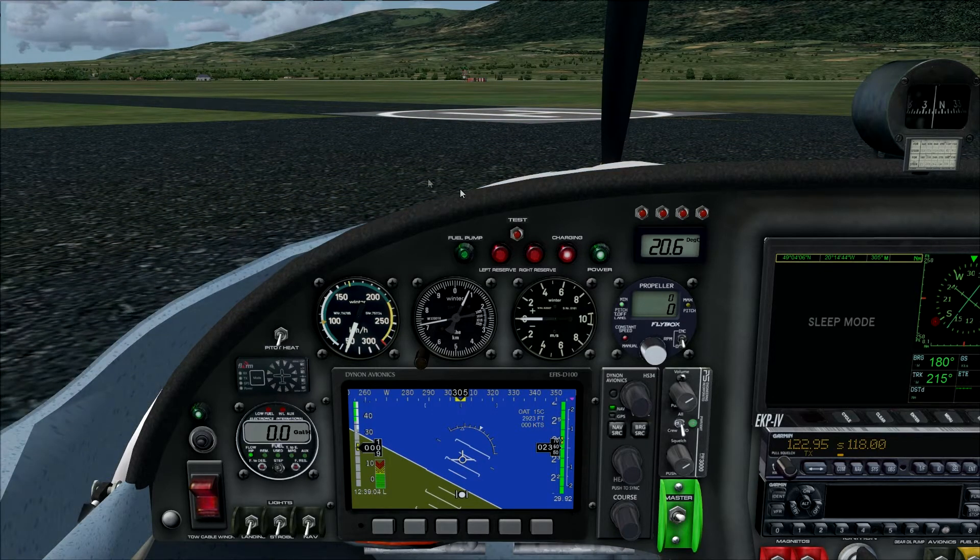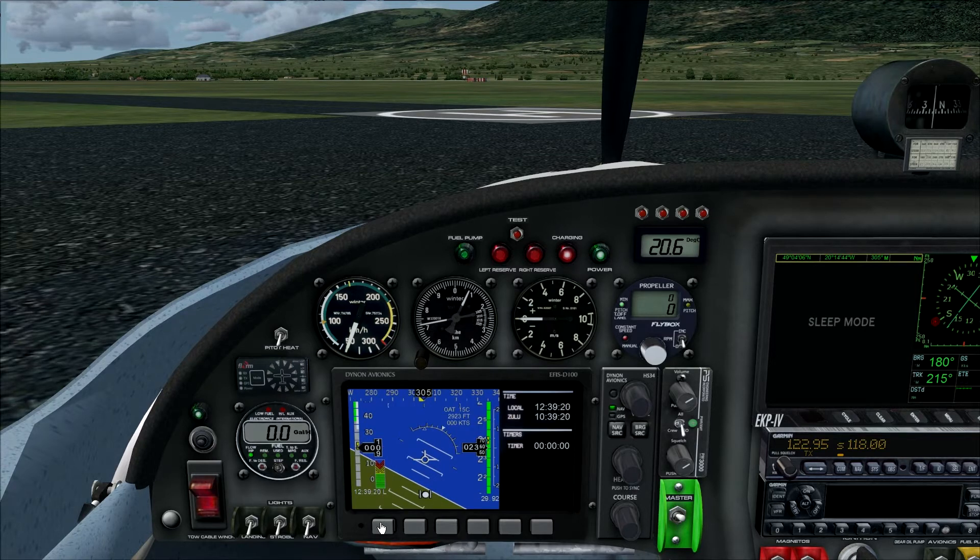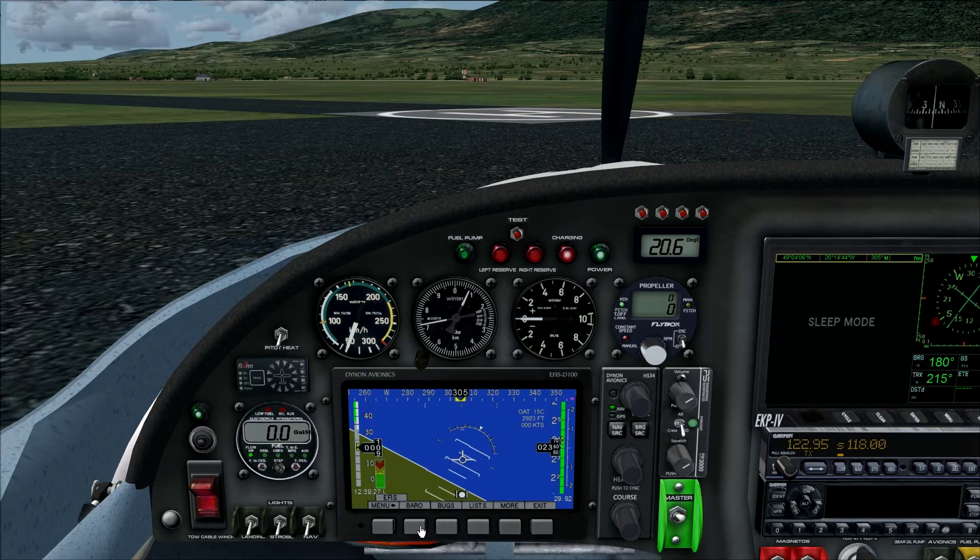Now let's take a look at all the systems of the aircraft — I'll go through it quickly. We have a very nice primary flight display with a lot of good indications. The smoothness of the indications is quite good, and there are a few knobs where we can modify the display — for example adjusting the compass rose, the barometer setting, and a lot more. You can find all this information in the manual.